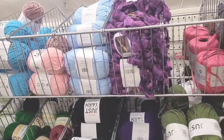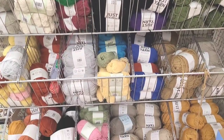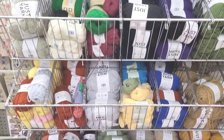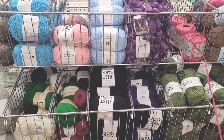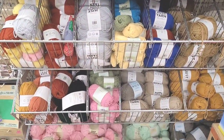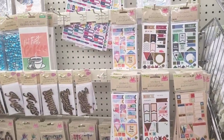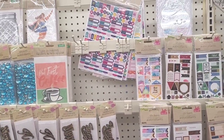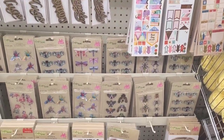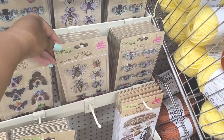Hi everyone, welcome back to my channel! So today I'm in Dollar Tree and I am starting off in the craft square section. As you see they have the just yarn in all different colors and different styles and varieties. Moving on over here, the sticker section — decals, these are cute.